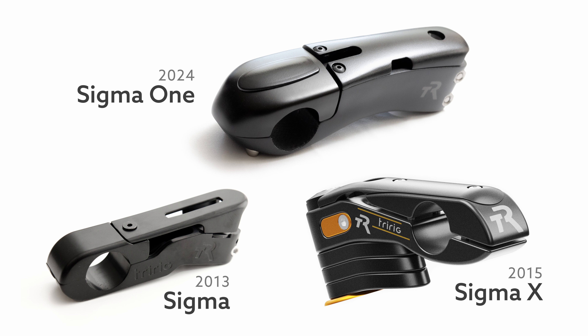Since the very first version of the Sigma stem we launched back in 2013, we've had a few goals in mind with the product line. The first was to make a clean stem that itself was arrow shaped. There wasn't really anything on the market that took care of arrow shaping at the stem level.